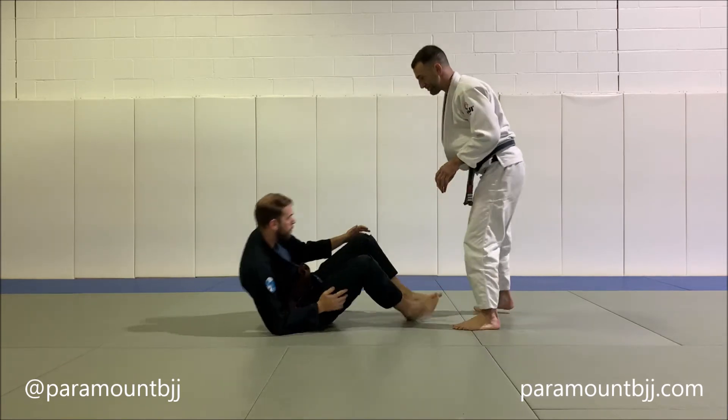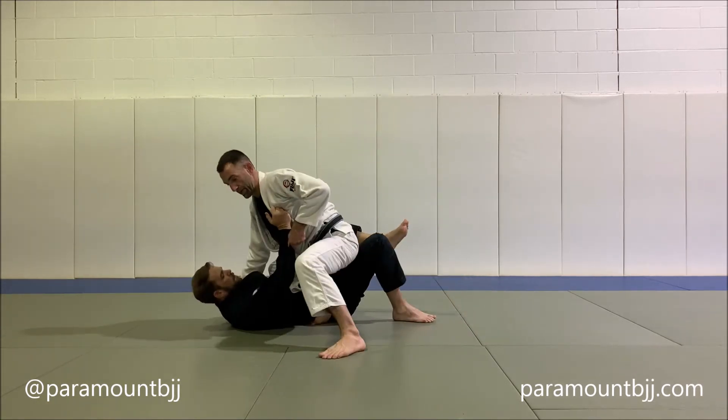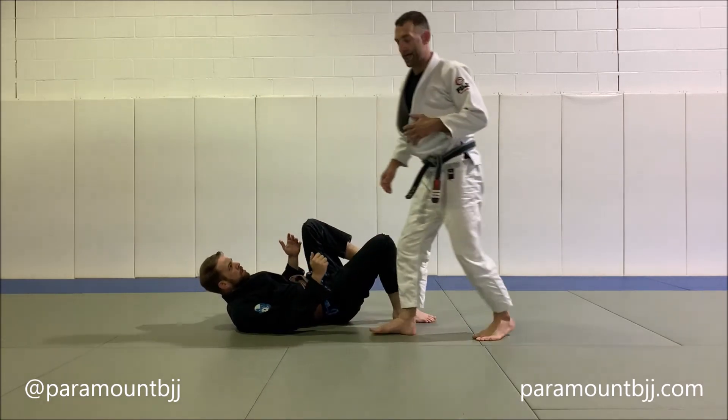If he comes up around my leg, I have to fight off a single leg. So, straight to a knee on stomach — that's a cross step pass.